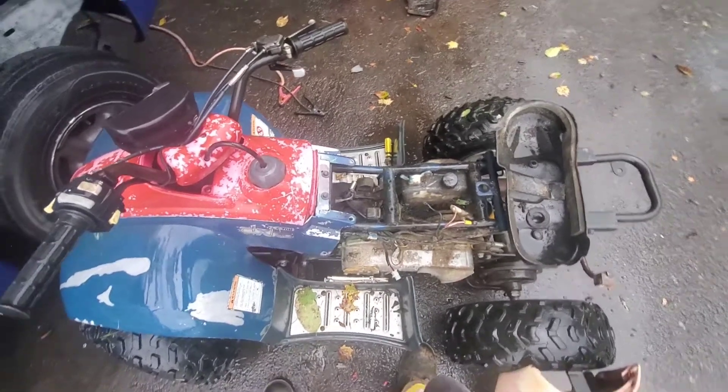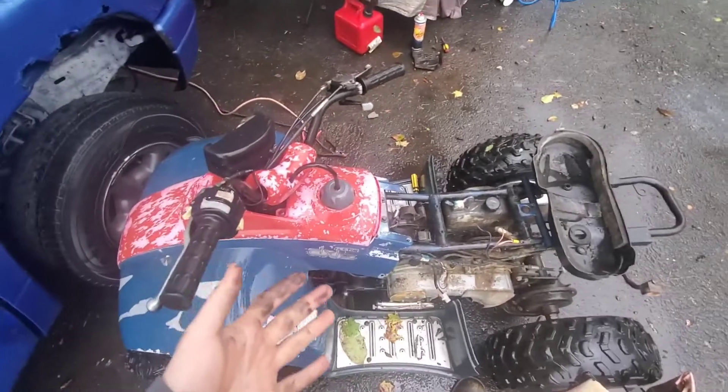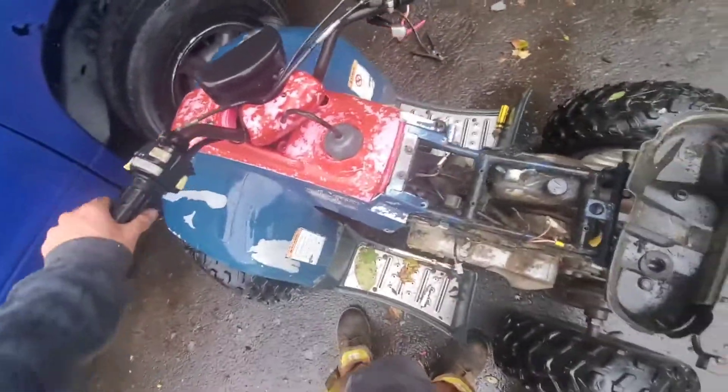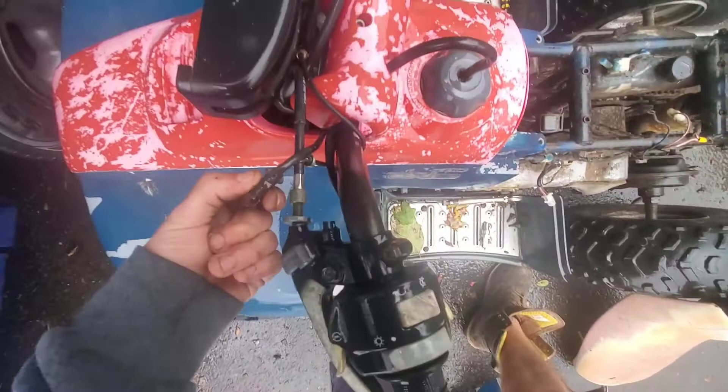Alright, so we have this busted up old Eton DXL 90 — it's a Chinese 90cc two-stroke, and it doesn't have spark. Mainly, I think the main reason is there's no key. I'm going to be showing you the safety mechanisms — yep, that's not even in there, we're going to have to fix that.